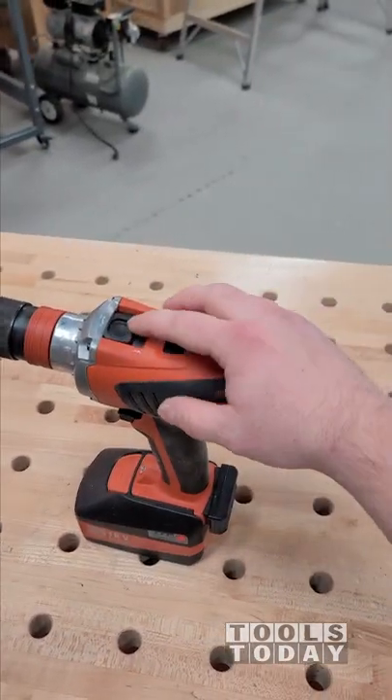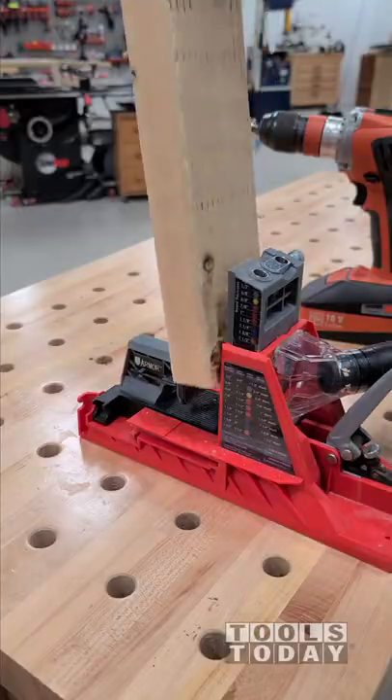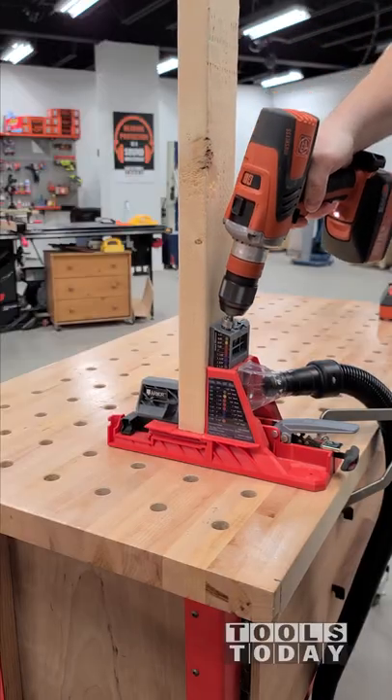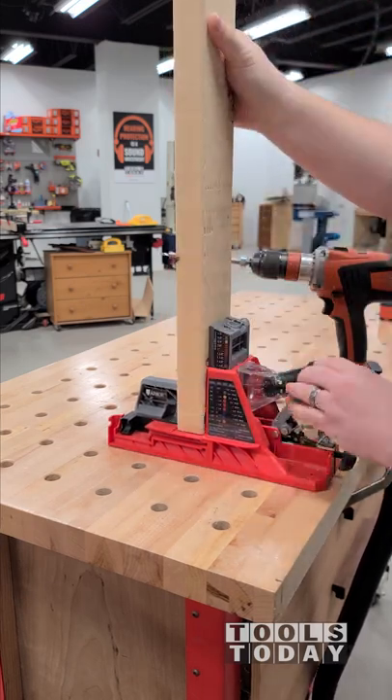I've really enjoyed using this fine 18-volt drill in the shop. One of the things that is really neat about it is the different speeds that it has. You can turn it all the way up from 1 to 4 speed, and 4 is 3850 RPMs, which makes drilling pocket holes incredibly easy.